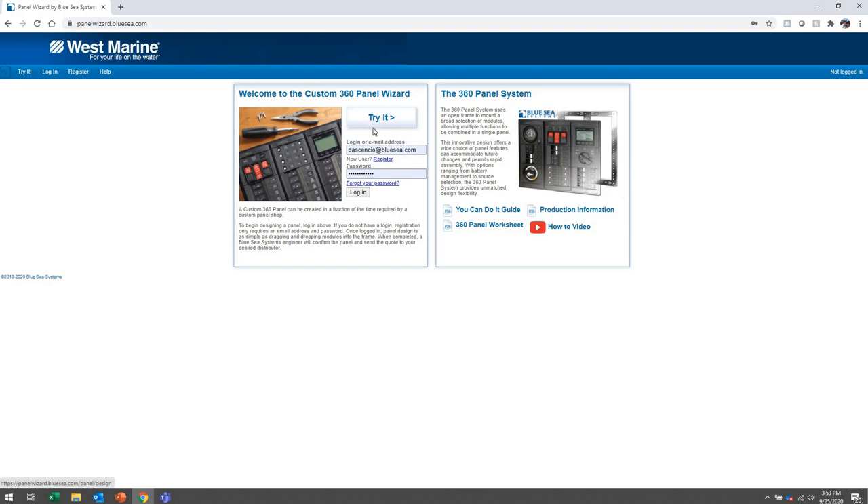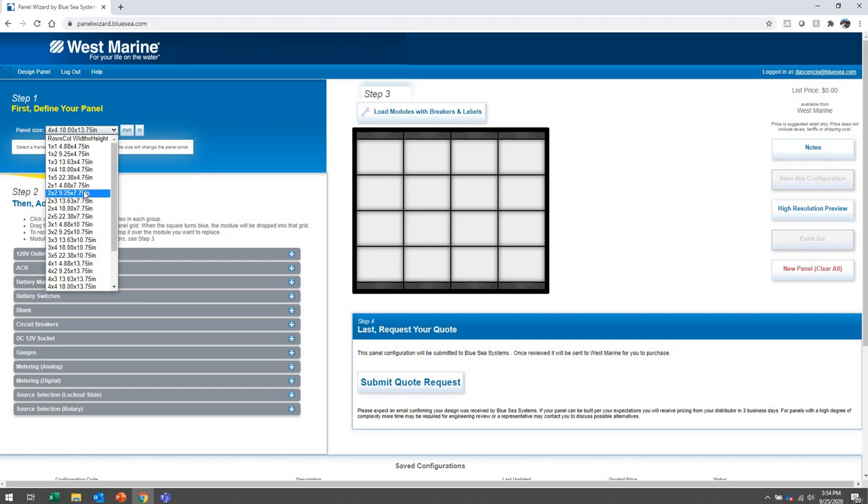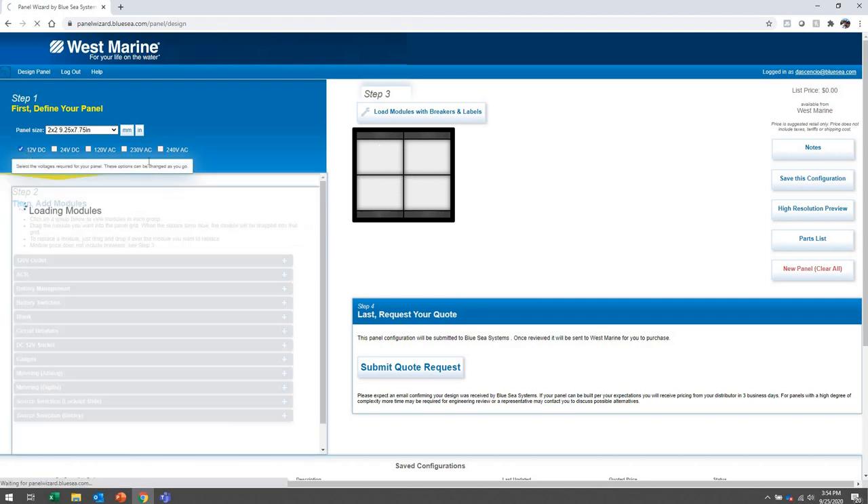That makes it easier for us to quote — when you submit your panel for a quote, we know who to work with at West Marine to get you that panel quote as fast as possible. You can try the Panel Wizard for free without creating an account, but you will lose anything you create. I recommend you create a profile and actually log in — it requires very little information, pretty much just email and password. Let's build a panel — a two-by-two panel, two modules high and two modules wide.